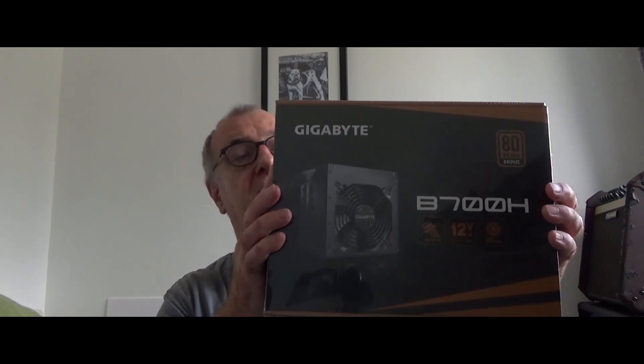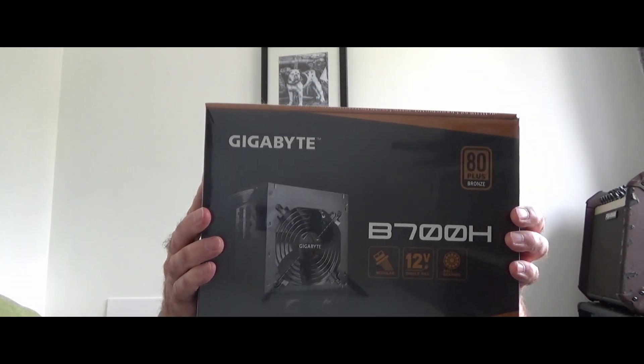To power this I've got a Gigabyte B700H modular power supply. This is the first time I've built a computer using a modular power supply and it does help to reduce the rats nest of cables inside the computer, because you only use the cables that you need for the actual components running within the PC.